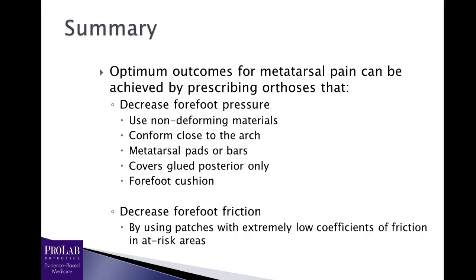In summary, your optimum outcomes for patients with metatarsalgia — regardless of the cause — are going to be achieved by decreasing forefoot pressure and decreasing forefoot friction. Decrease pressure by using non-deforming materials, having an orthosis that conforms close to the arch, using metatarsal pads or bars to transfer pressure off the ball of the foot, gluing covers posterior only, and using forefoot cushioning. Decrease friction by using PTFE patches that have a low coefficient of friction.